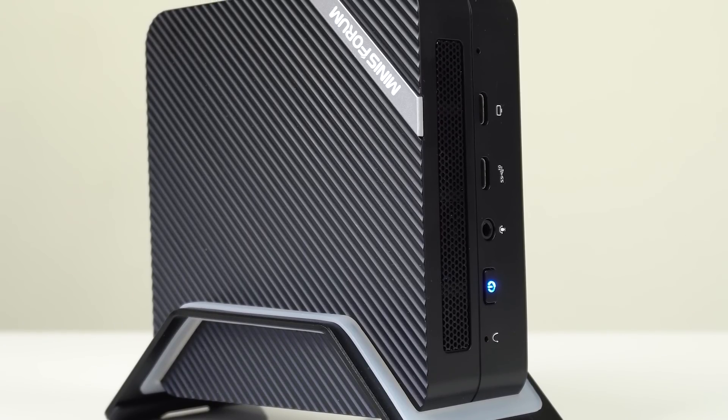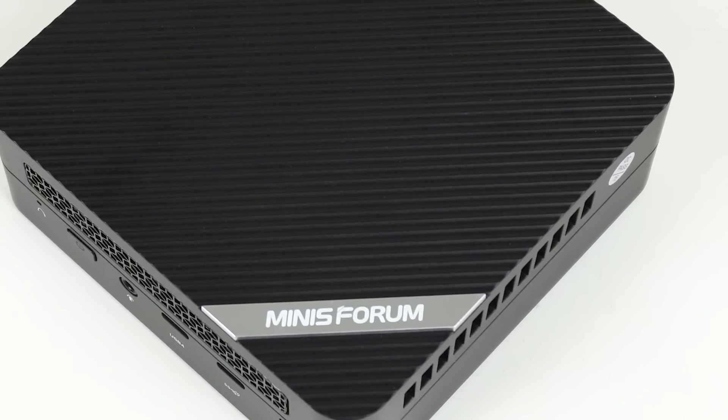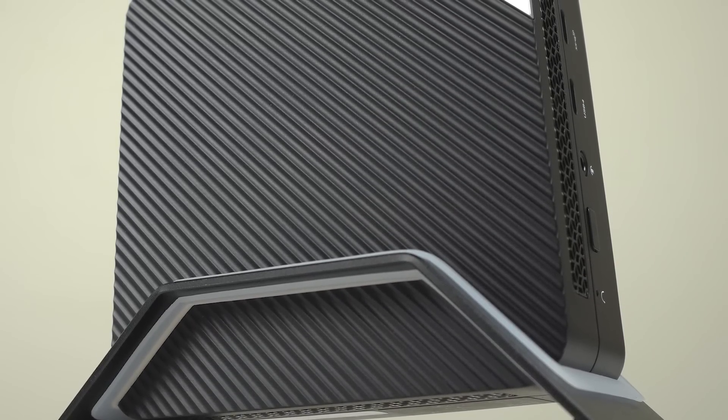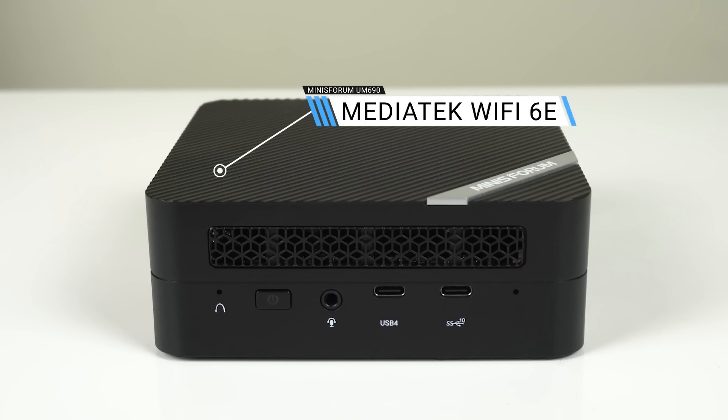The mini PC itself looks very similar to the previous UM560 and 580 units. It has the same rubber coat on the top and bottom and is mostly made out of plastic. It's a solid unit and looks pretty decent whether you place it on the desk or on its stand. The biggest change comes with the port selection. There's a USB 4 port which is 40 gigabit capable. It can output to a display or use Thunderbolt 3 or 4 devices, such as an external graphics card enclosure.